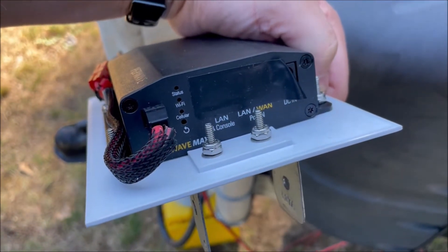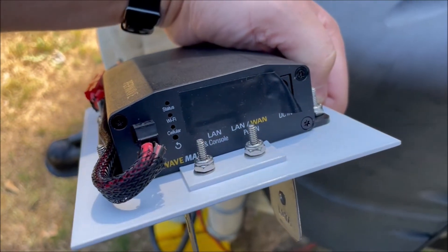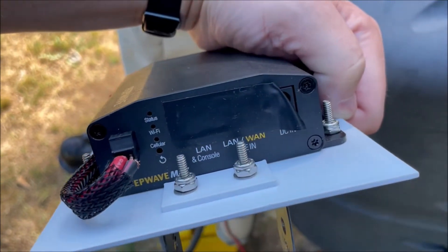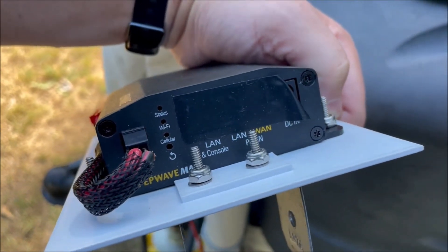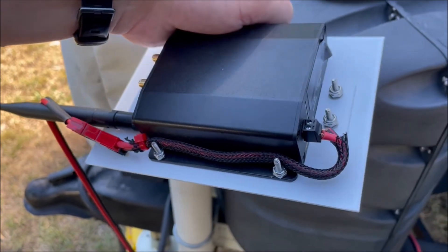This is the business end that gives you status lights — it's usually facing upwards. There are some LAN ports that I taped off. I sometimes use the DCN port when I'm using it indoors with smaller antennas. But that's it — that's the Pep Wave.